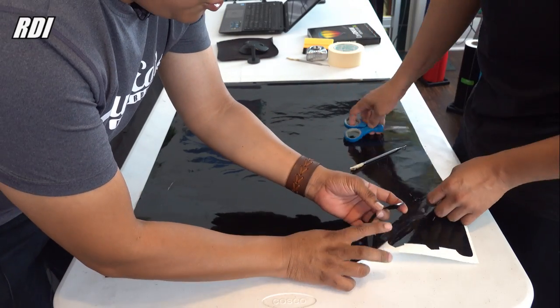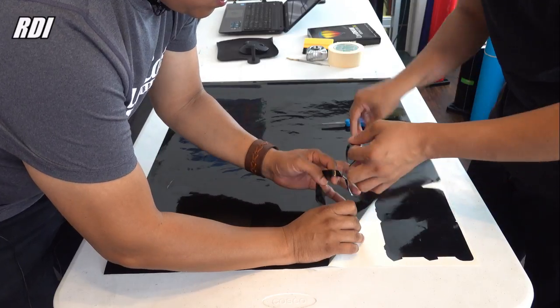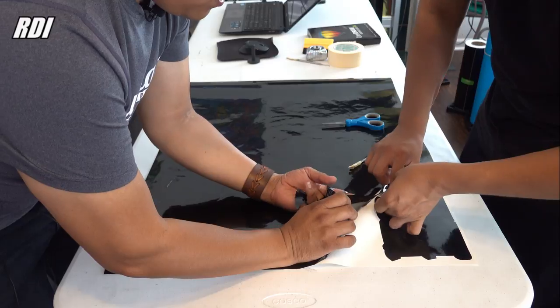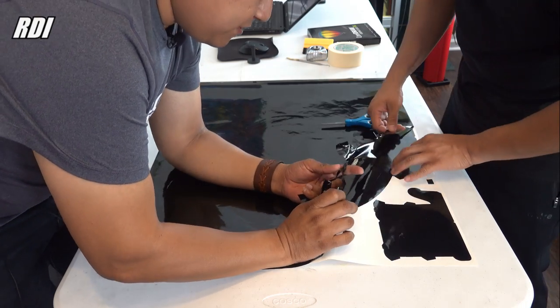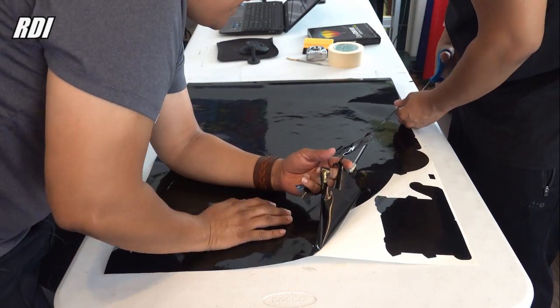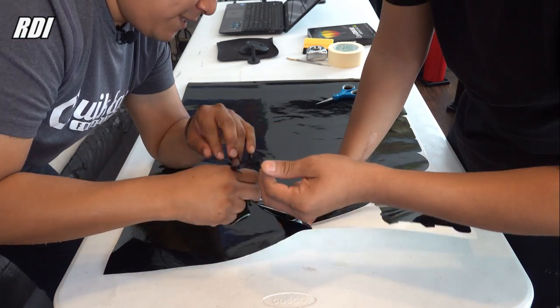We're going to start from this corner here. You can feel the difference — this one's a little thinner. That's the only difference with the vinyl. I'm talking about 651 versus 751. The 751 is the one we have here that we're working on right now.